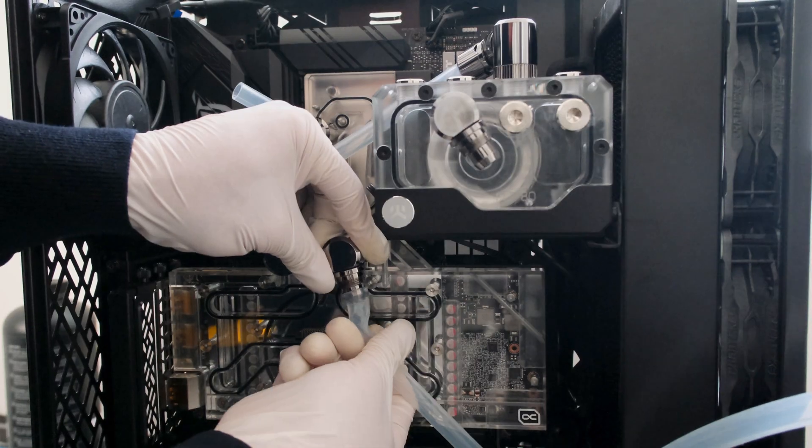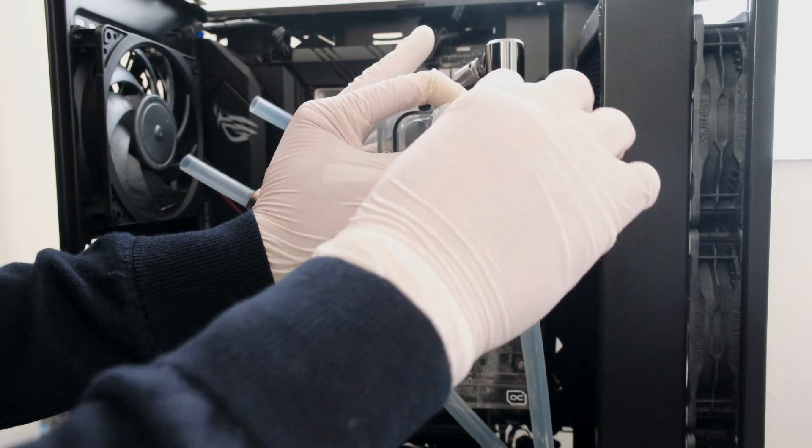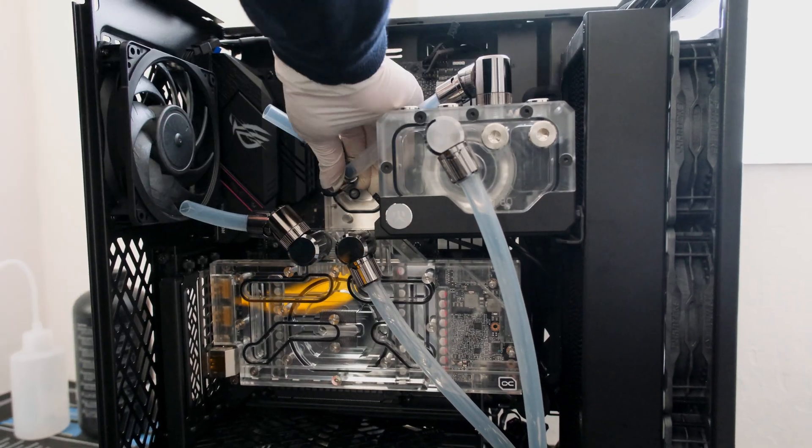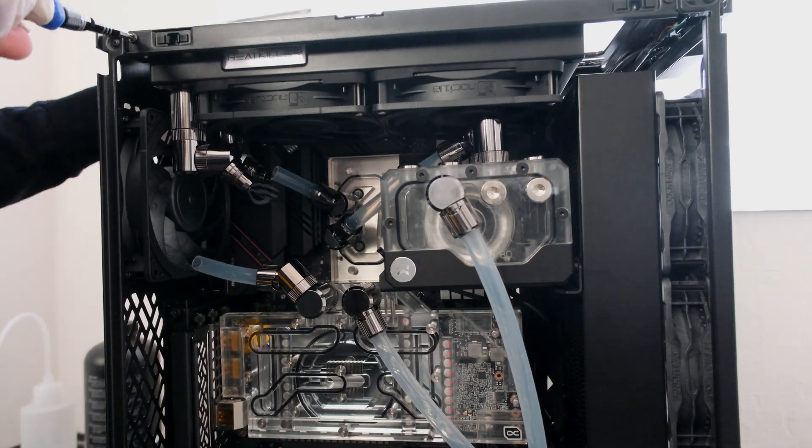The soft tubing is installed by sliding the tube over the base fitting. The locking ring is then hand tightened. The radiator is mounted to the case's removable top bracket and dropped into place.